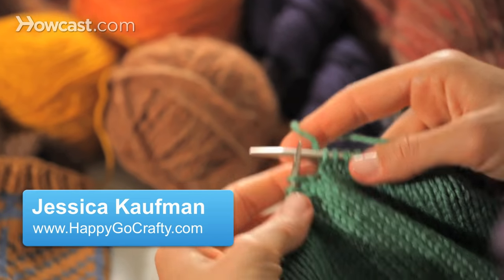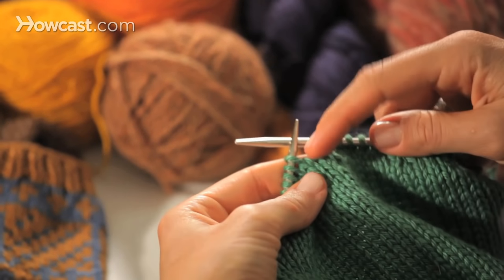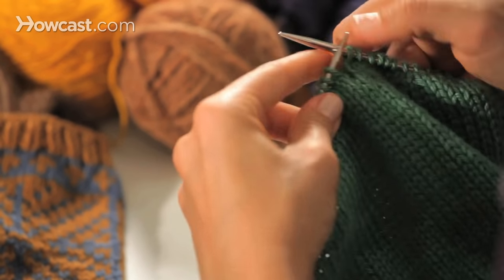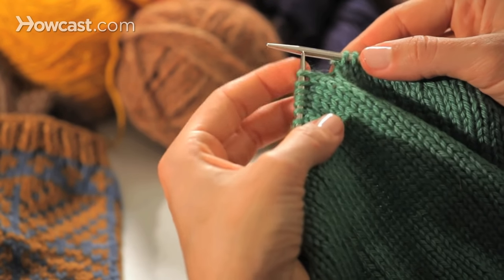Now I'll show you how to bind off in the round. I'm going to be starting from this kind of arbitrary point because I'm not really knitting a pattern that has a start and stop. This is just the lining to a hat that I'm making. So let's say you've just finished the end of your round and now you're on the bind off round.